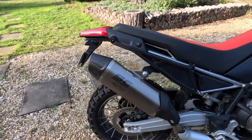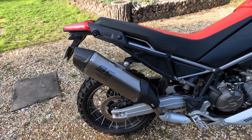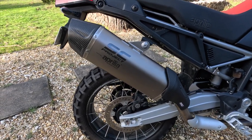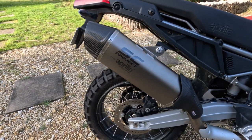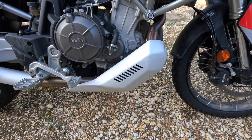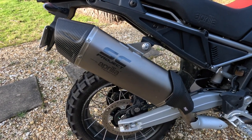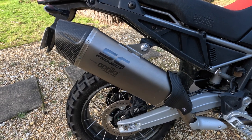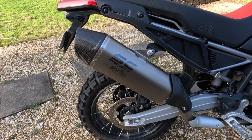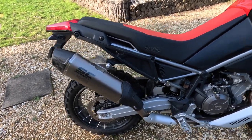First and foremost, this bad boy's on there — an SC Project slip-on. Not a huge amount of difference in the exhaust note unfortunately, but saved a decent amount of weight — I think three or four kilos, though that might be off the full system, so probably a couple of kilos. That weight will be transferred back when I replace the bash plate. Really nice quality unit. Maybe more volume will come down the track once we're out of warranty.